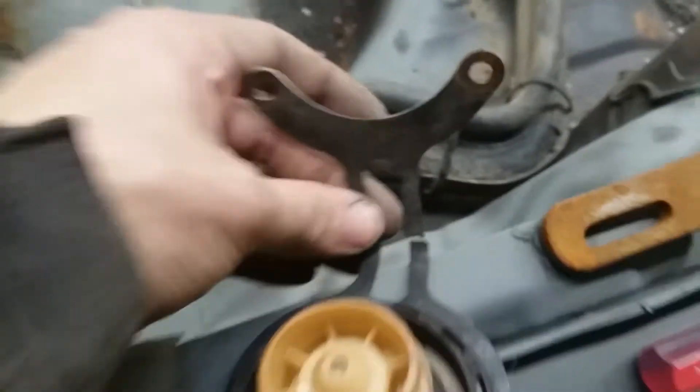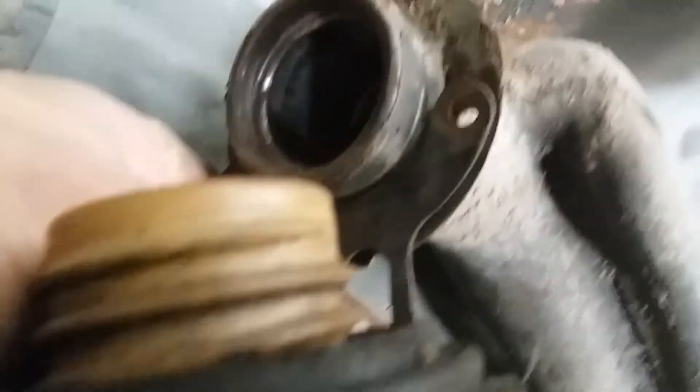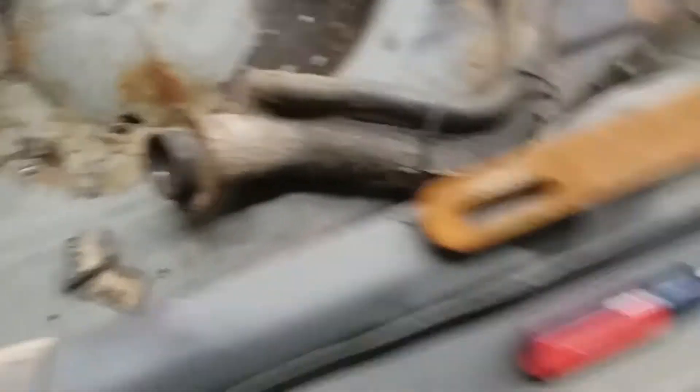Up on top, that's also where they mount the gas cap pivot. Replacing this is really easy — just undo the bottom two screws, that's all that holds it on. Then you can take it off, replace it, and you'll still have one screw holding the filler tube on, so you can replace that at any point.